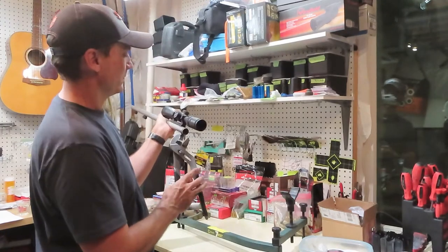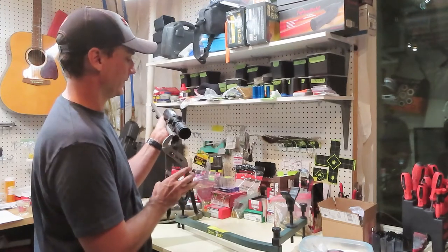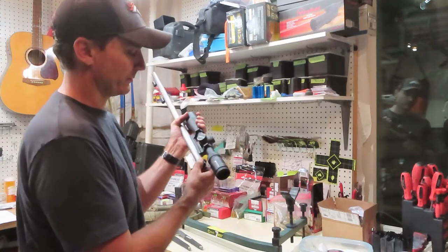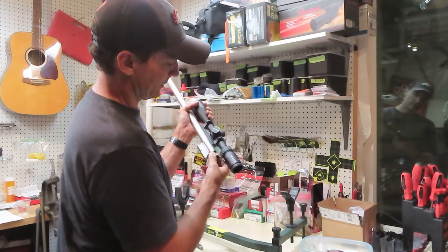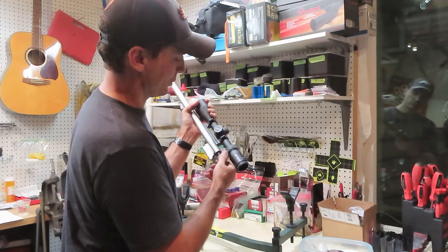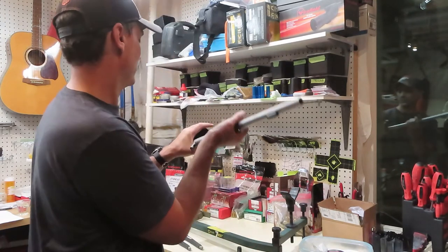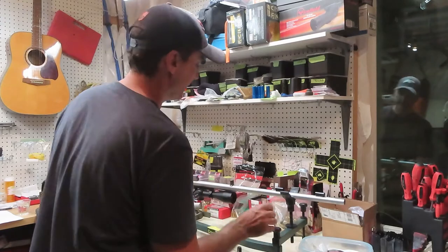Sometimes you can get the breech plug out by hand, but most of the time I take some sort of tool just to get it to loosen up. One thing you really want to make sure: you'll see I've got some grease on these threads. They claim that if you don't put grease on those threads when you shoot, you can actually seize them together permanently and have to send it back to the factory. So that's completely taken apart now and I just have an empty barrel.